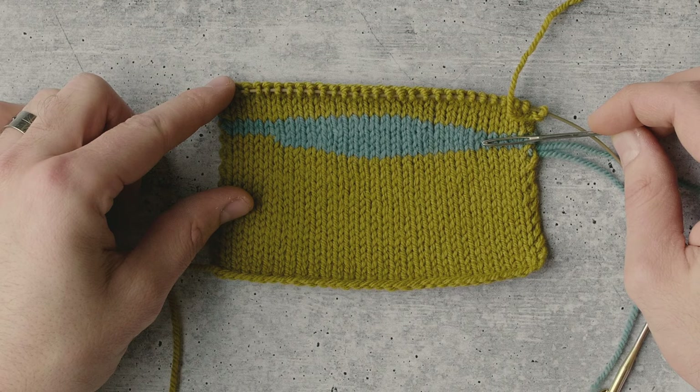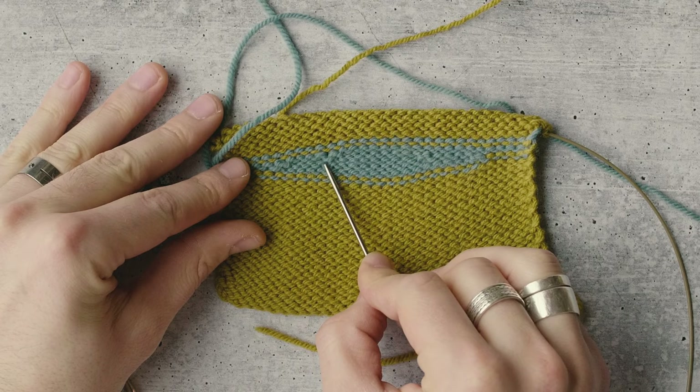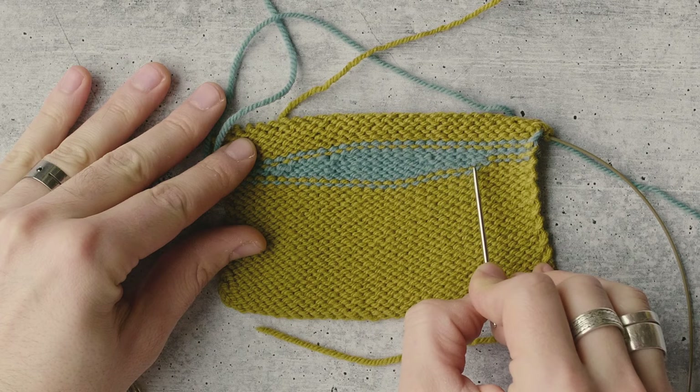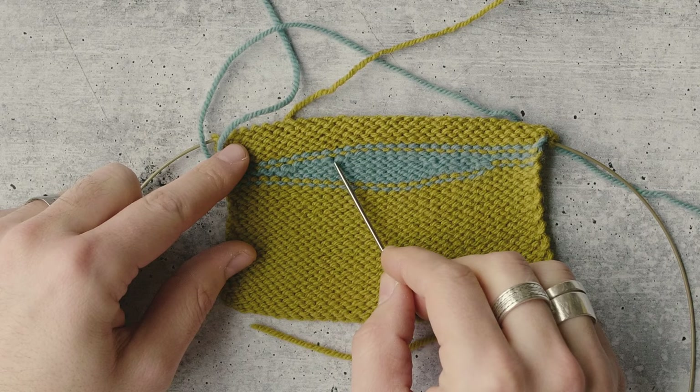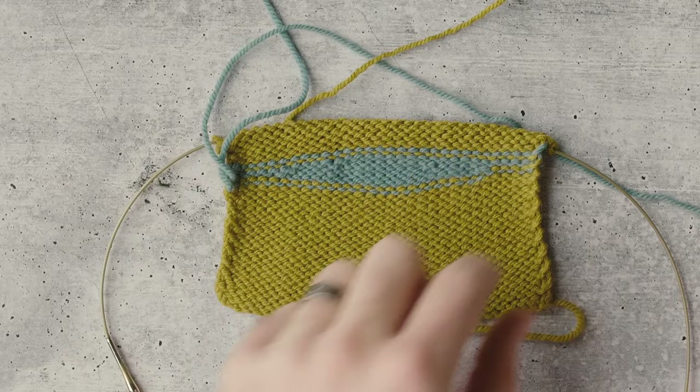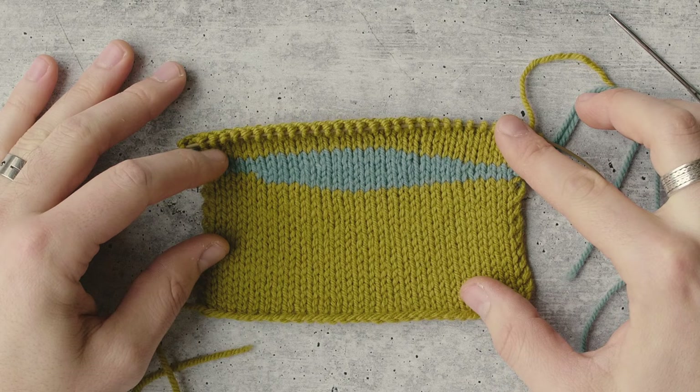I also wanted to show you the wrong side of the fabric. You can see here, here, here, and here there's just a little blip in the fabric — that is the wrap we made over the needle. Because of the way we worked that wrap when we closed them, it kicks out to the wrong side of the fabric. So you do have a more visible presentation of the short row on the wrong side, but on the right side — which is the public side — you don't have any visible bump or gap in the fabric, which is one of the reasons we love this German short row technique so much.